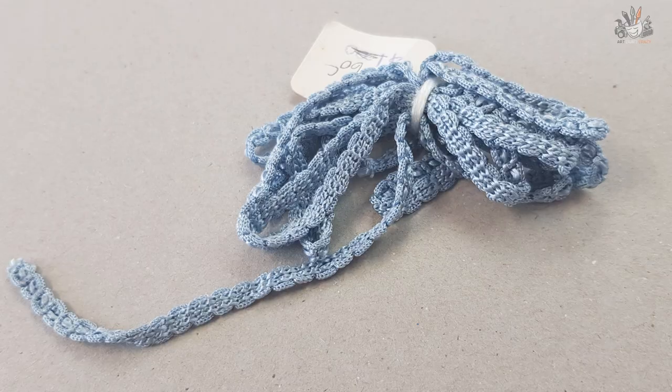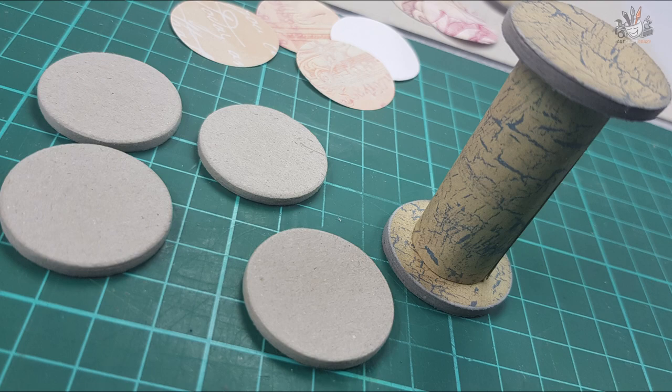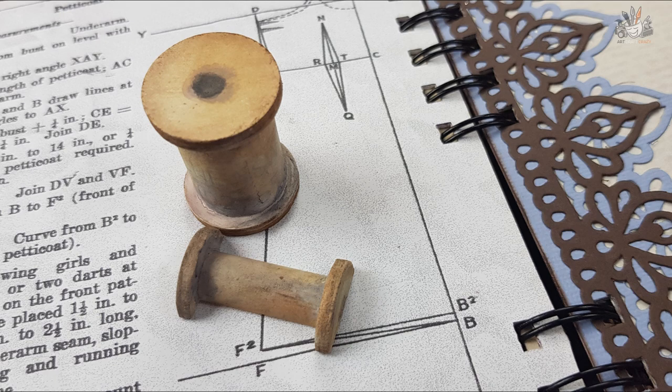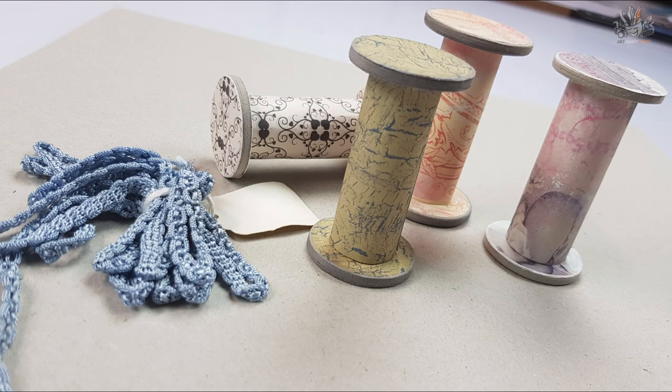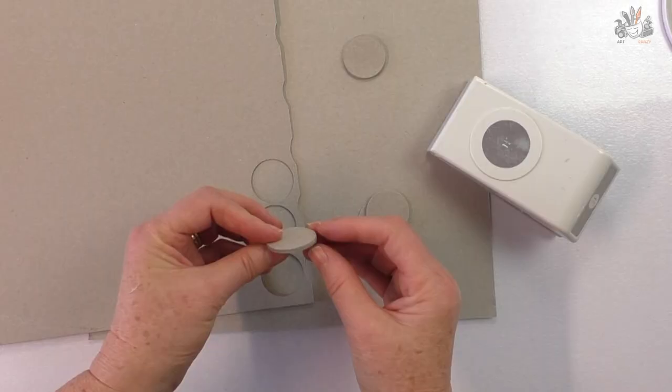Hi, I'm Donna from Art Craft Crazy and I'm going to show you how to make cardboard cotton reels that really look like wooden ones. I'm going to show you four different ways to make these. This is the first reel and I've covered them in paper.